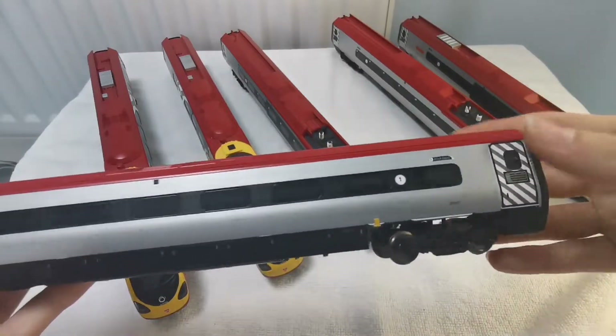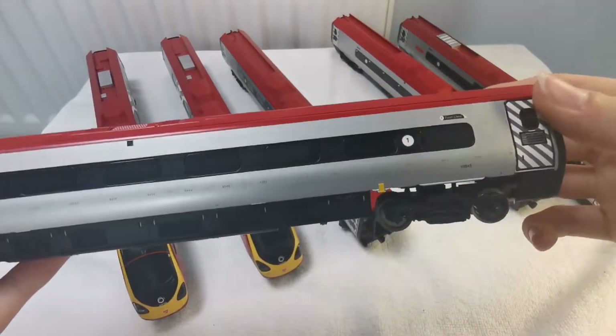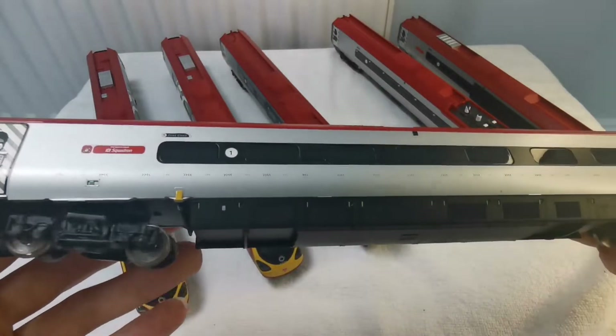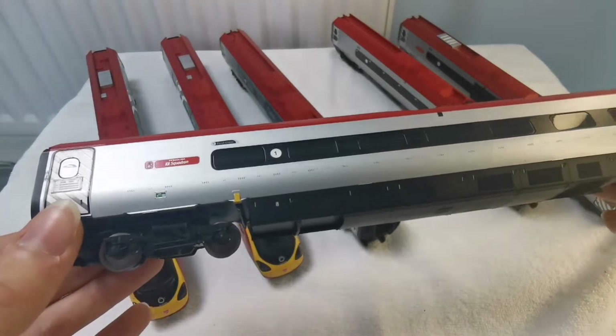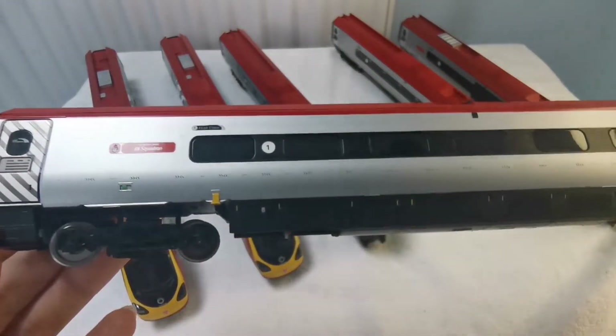From another set I've got, which is just a standard Virgin Trains livery, I've actually got these two coaches which I've also coupled to this one to make it a six-car set — even though they run in nine-car sets in real life. Unfortunately I don't have enough money to make a nine-car set.